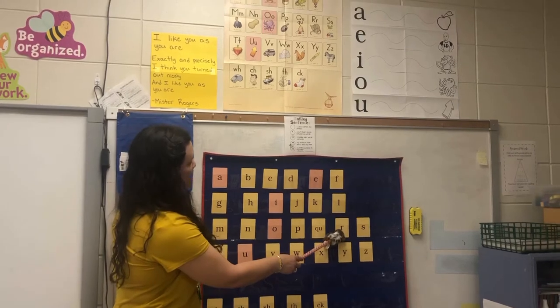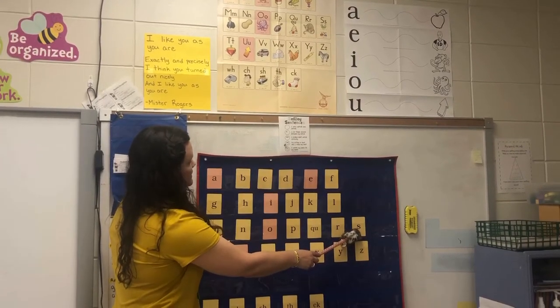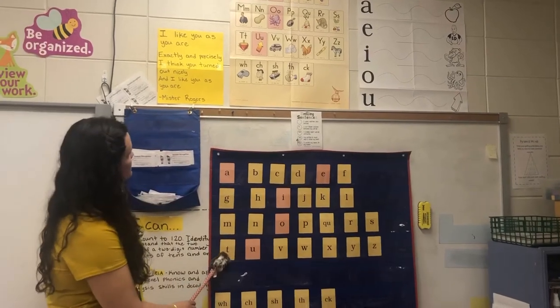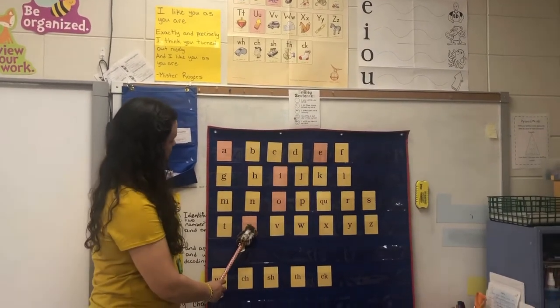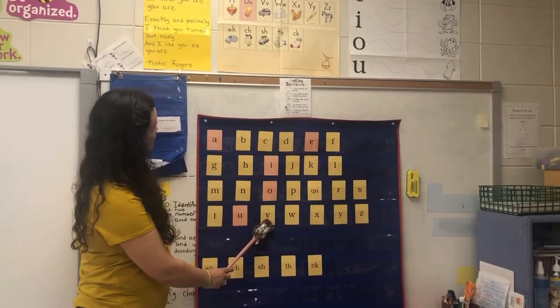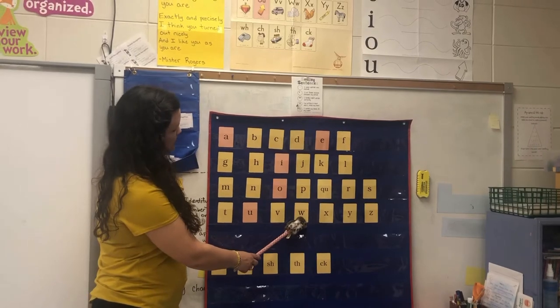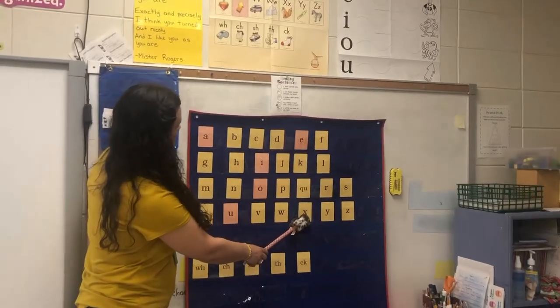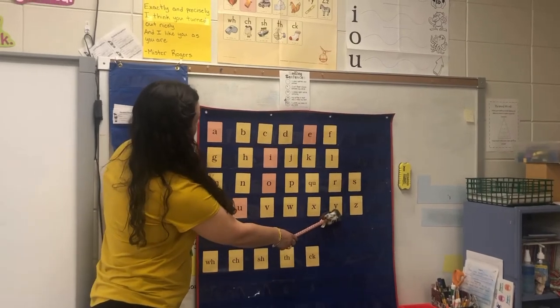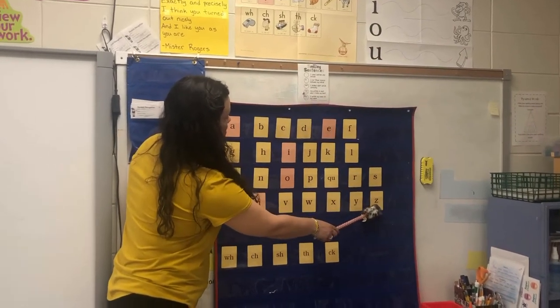R, rat, /r/. S, snake, /s/. T, top, /t/. U, up, /uh/. V, van, /v/. W, wind, /w/. X, fox, /x/. Y, yellow, /y/. Z, zebra, /z/.